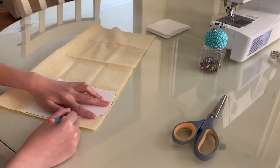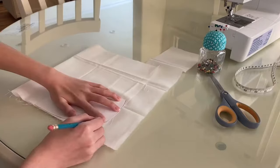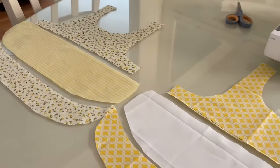Now I'm going to cut out the main portion of the skirt with the other 2 fabrics that I have, which is this yellow gingham print and a plain white color. And here are all the pieces assembled.